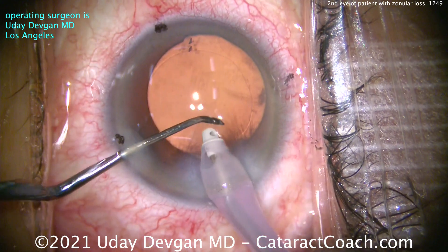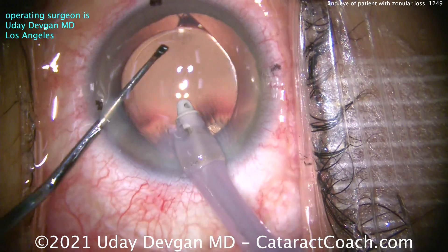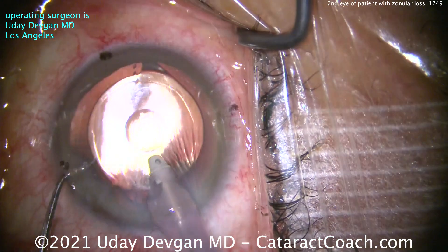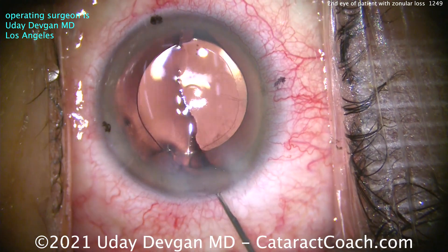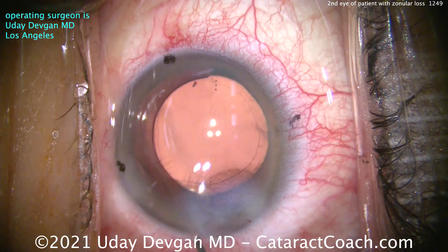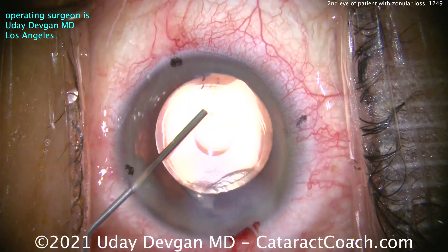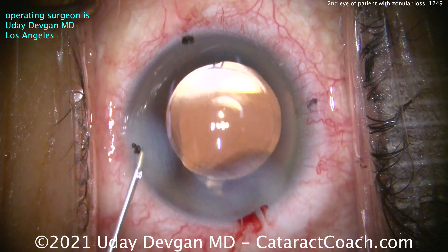If you're wondering how I mark these things and do toric IOL calculations, it's all on cataractcoach.com. Here's the end of the case — it goes beautifully. Sealing this up, his post-op course was uneventful, he did beautifully, and I'm really happy to say he's seeing well in both eyes. But keep in mind: if you have trouble on the first eye, you could very well have the same issue on the second. And if someone else did that other surgery, give them the benefit of the doubt.